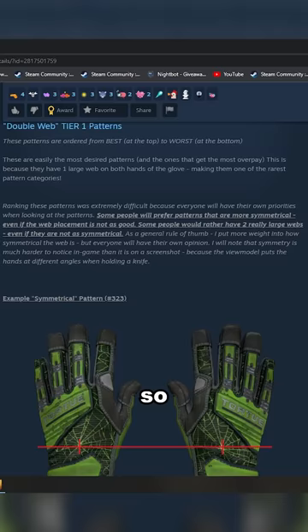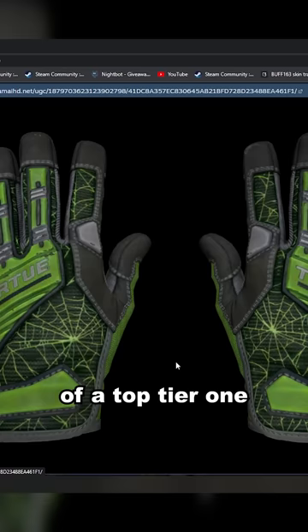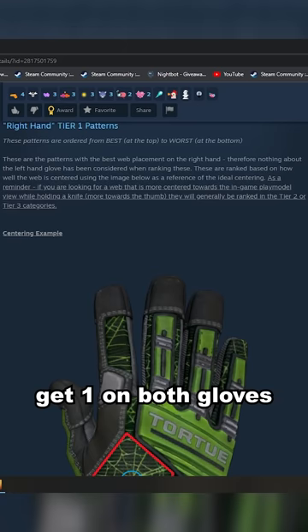The top tier ones have two webs on each glove. This is an example of a top tier one — there's a web here, a web there. And if you can't get one on both gloves, the right hand is more desirable. As the patterns get less and less centered, they become worth less and less.